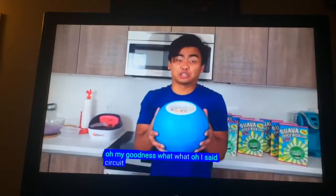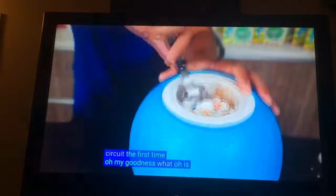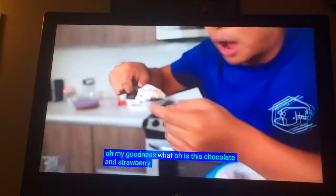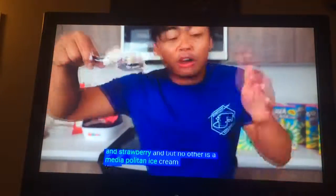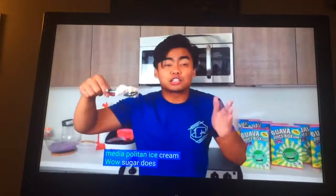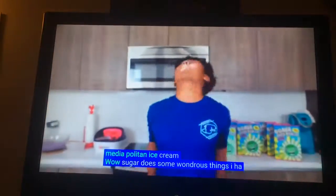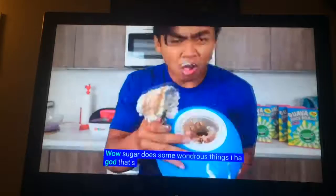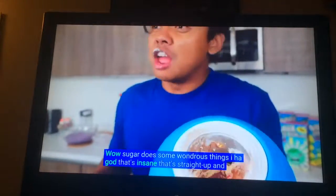I should have added sugar the first time! Oh my goodness, he added that. Is it chocolate and strawberry and vanilla? It's a Neapolitan ice cream! Wow! This is a wonderful taste! Look at that! That's insane! That's straight up insane!